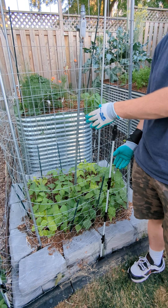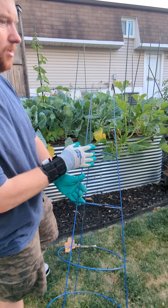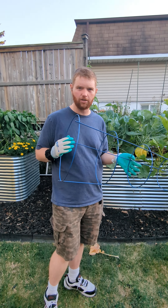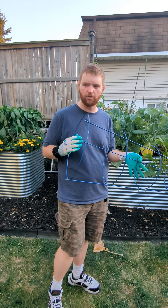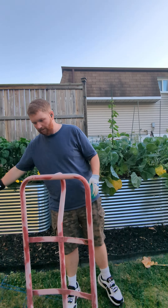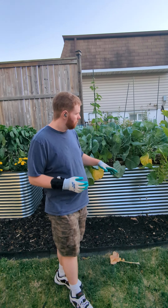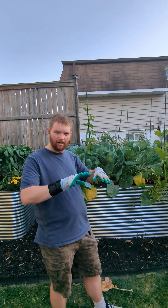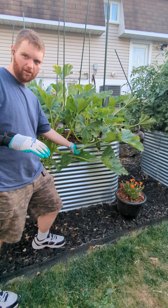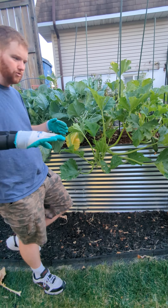Now over to this other bed, I have Brussels sprouts and zucchini. I had both grown in these tomato cages — that was obviously a huge mistake. I had to take these out earlier on; I wish I did the Brussels sprouts at the same time, it would have been easier. What I found with the zucchini was the leaves and branches were starting to bend and crack, because they were trying to grow up but the weight of themselves was breaking them.